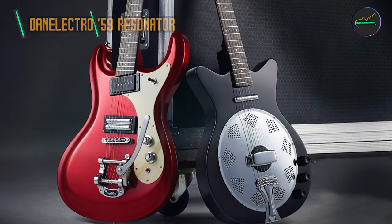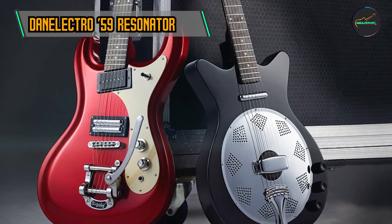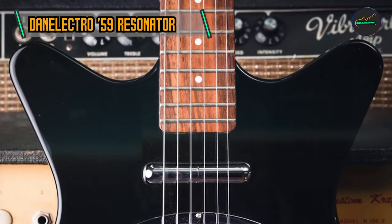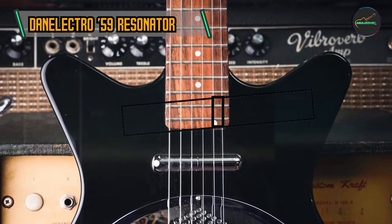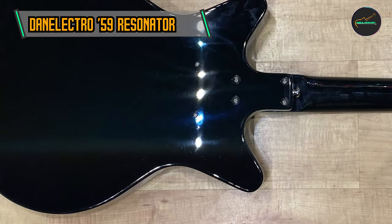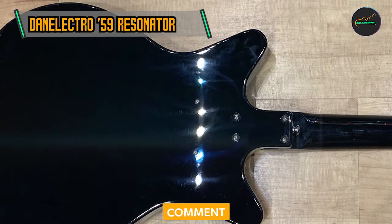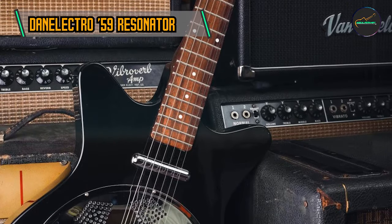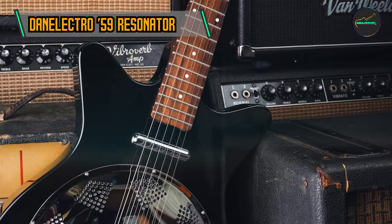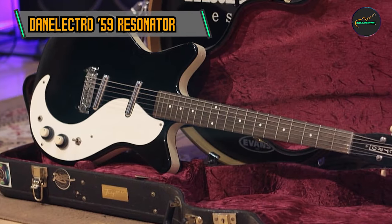And finally, at number five, we have the Danelectro 59 Resonator. It showcases Danelectro's commitment to quirky yet elegant designs, with a semi-hollow body crafted from a combination of laminated wood for a lightweight yet resonant construction. The iconic Coke bottle headstock and single cutaway shape add a touch of vintage flair, capturing the essence of Danelectro's mid-century designs.